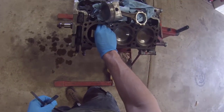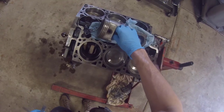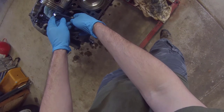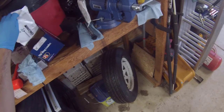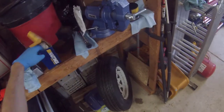I'm checking the next oil control ring, leveling the ring to make sure it's flat like it's on the piston. Yeah, that one's good too. I'm using Hastings piston rings — OEM replacement piston rings, nothing special.